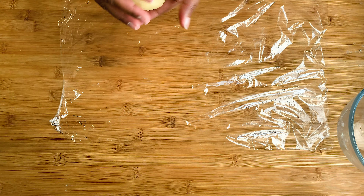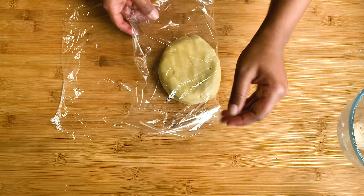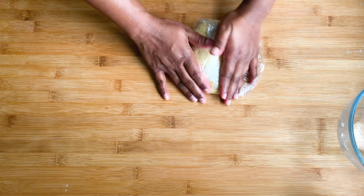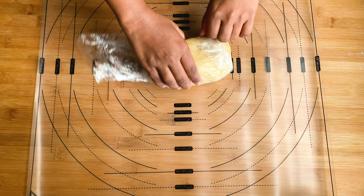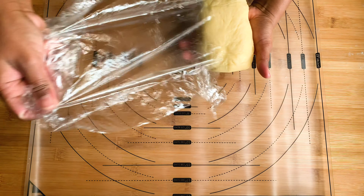I'm going to chill the dough — I'm using a cling film to wrap it. Chill it for about 20 to 30 minutes. While that's happening, you can preheat your oven to 175 degrees.